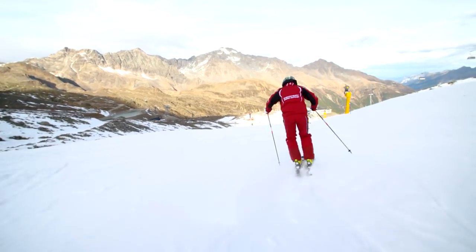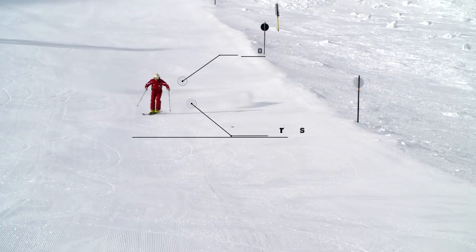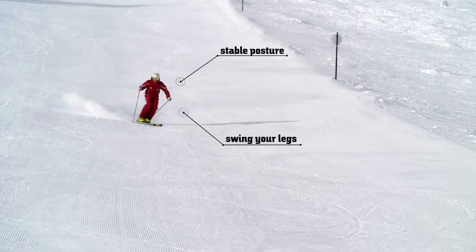For this technique it is important to differentiate the upper body from the legs, which means to keep our upper body facing the fall line as our legs swing rhythmically beneath a relatively steady torso.